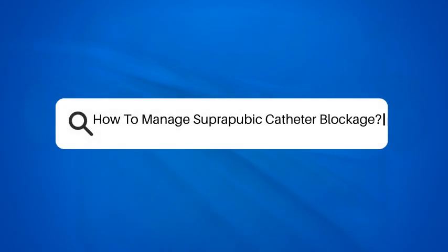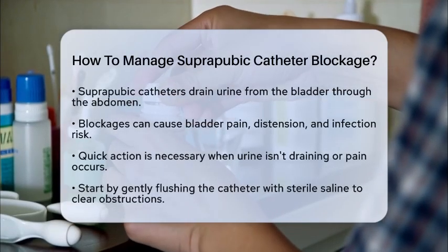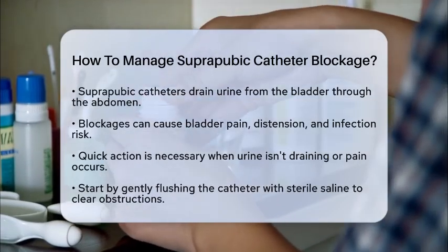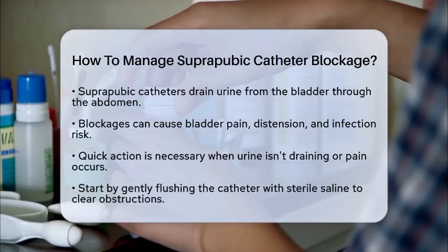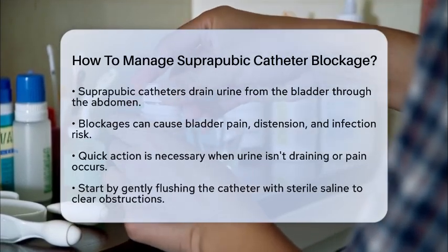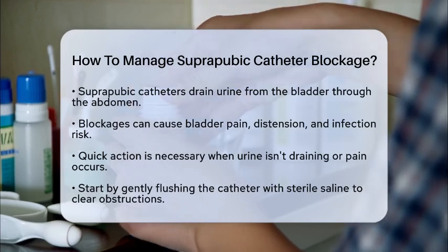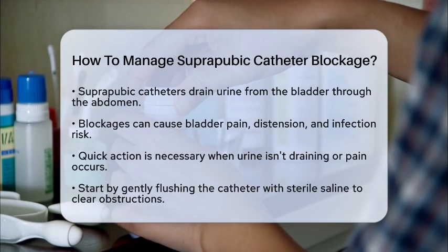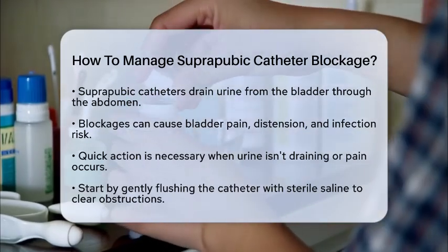How to manage suprapubic catheter blockage. Have you ever wondered what to do if a suprapubic catheter gets blocked? This situation can be uncomfortable and concerning, so let's break down how to manage it effectively. A suprapubic catheter is a tube placed through the lower abdomen into the bladder to help drain urine. It is often used when traditional urethral catheterization is not an option for long-term bladder drainage.